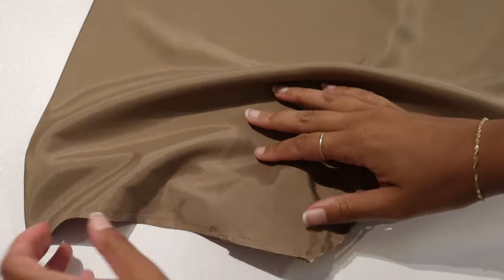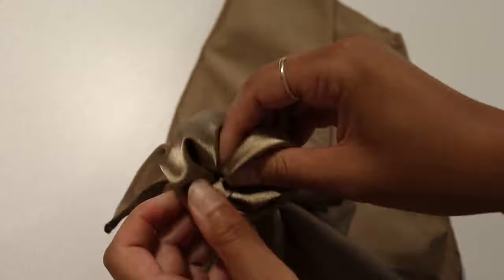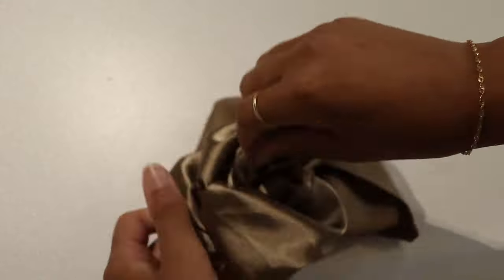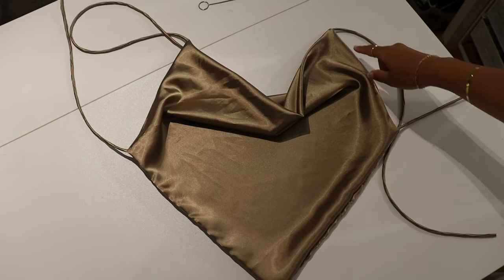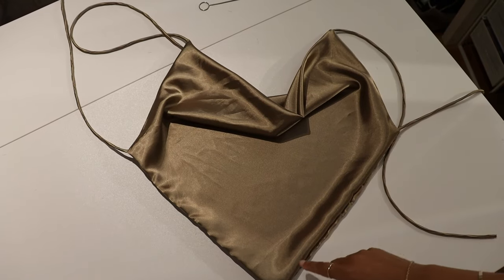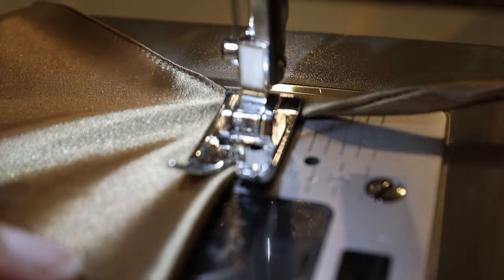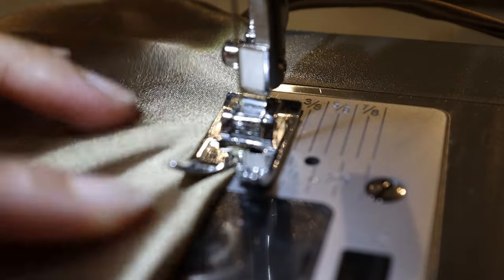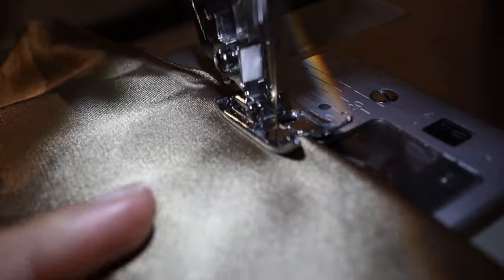Now through that small hole you left, you're just going to turn the fabric right side out. Mine was a little bit too small and I struggled a little bit to get it out. You can either do a ladder stitch to close up that small hole, or you can be lazy like me and just do a tiny top stitch all around to close up that hole. I like to go really close to the edge so it's not too noticeable and it still gives it a clean look.